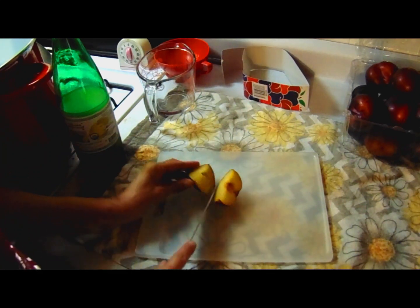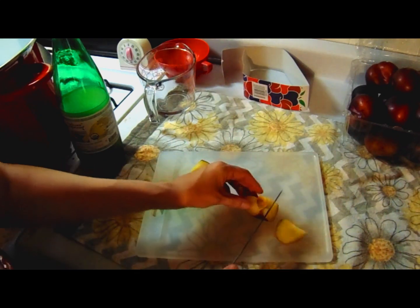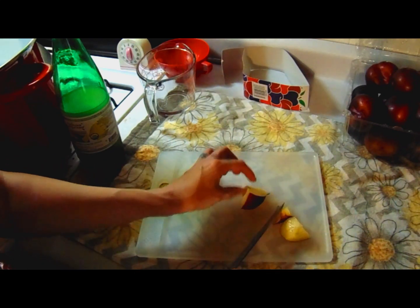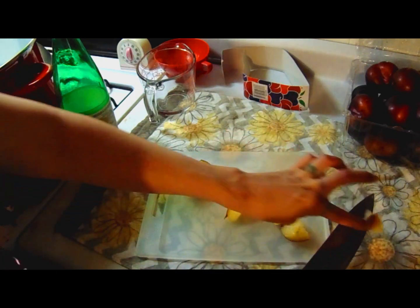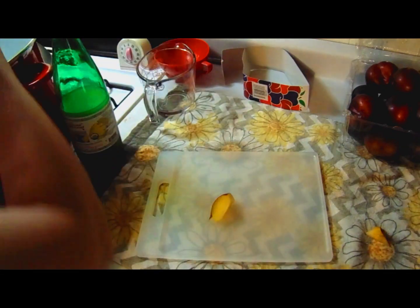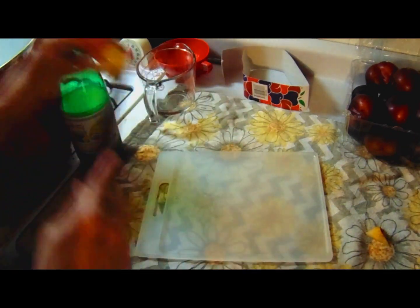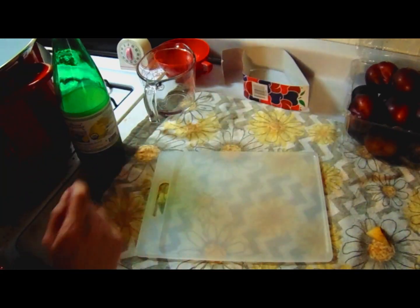I'm going to have to cut these pits out a little differently because they're in there tight. You basically go around, cut out the pit, put the plum in the water and get it all cut up. We'll be back when all eight pounds are cut up and into the water.